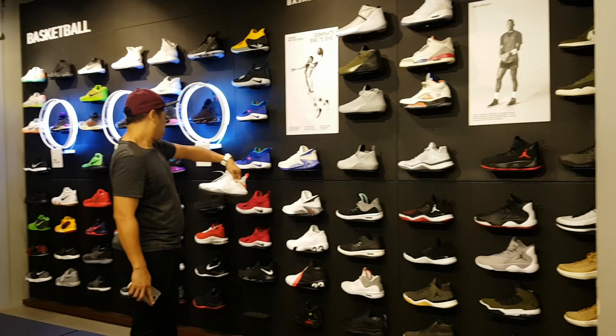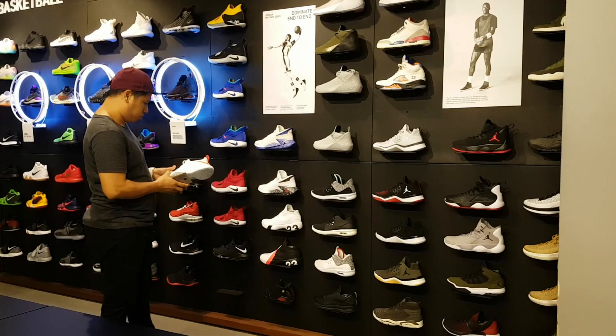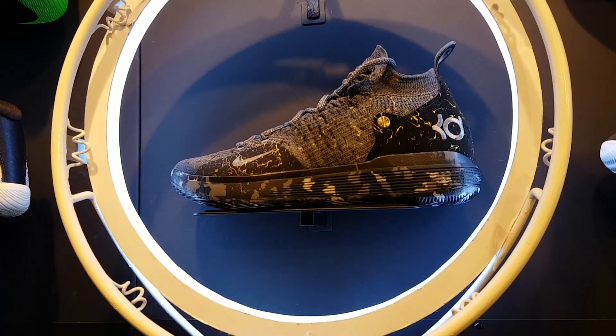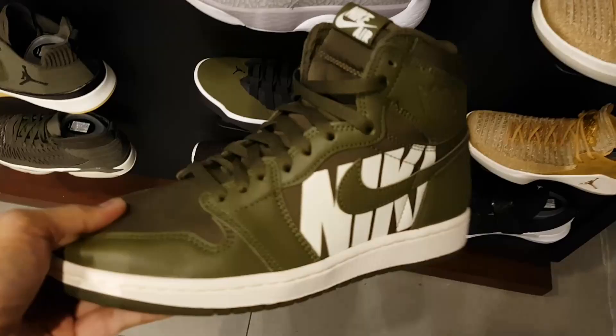You have your standard Air Jordans, your Kyries, the KD, and the LeBrons, of course. And here — it's probably the ugliest Air Jordan One I've ever seen. But that's just me.